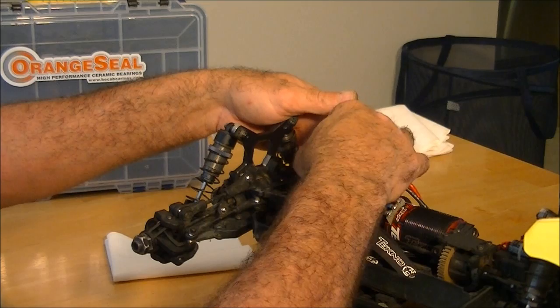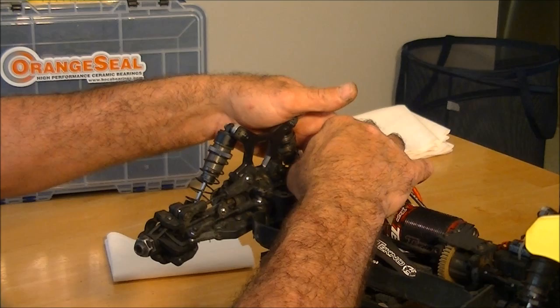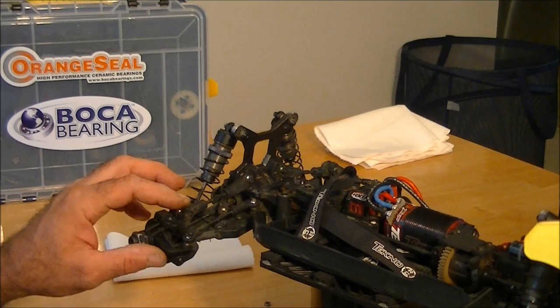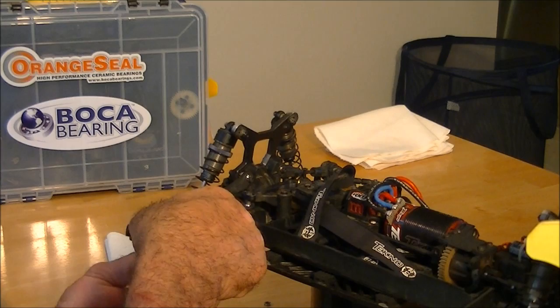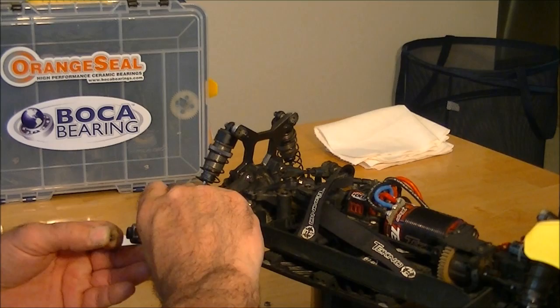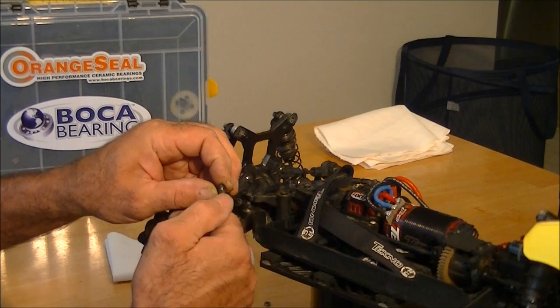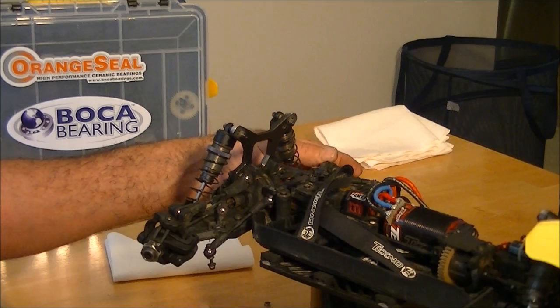Pull the screw out of the steering link and move the steering link off to the side. Thread that screw back down in there just a couple of turns, because there's a little nut in the bottom and we don't want it to fall out. Next, we'll take the outer tie rod ends off the hubs. At the bottom of the tie rod ends there's a four millimeter nut. Gently lift the tie rod end out — there are shims on your tie rod to set your bump steer. Screw that nut back on a couple of turns so there's no guesswork on where those shims went.